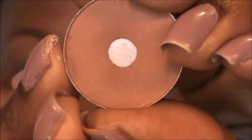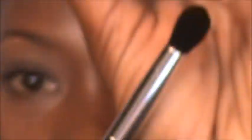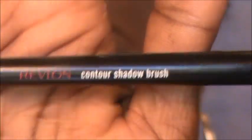Now I'm going to go into my MAC shade in Saddle, taking a fluffy crease brush which is my Revlon brush — just like that contour brush — and I'm going to put this right in the crease to help with blending.